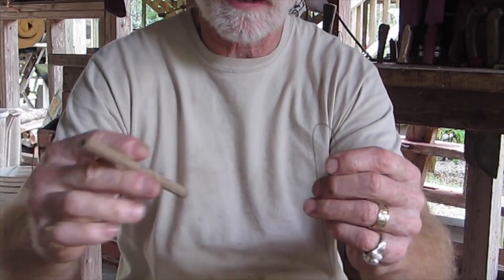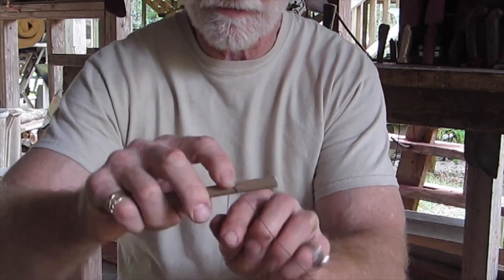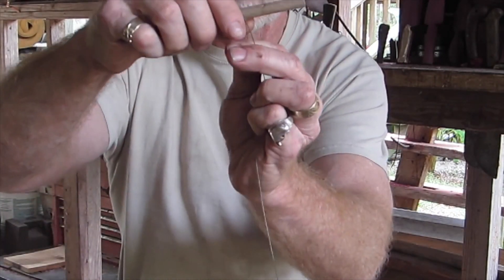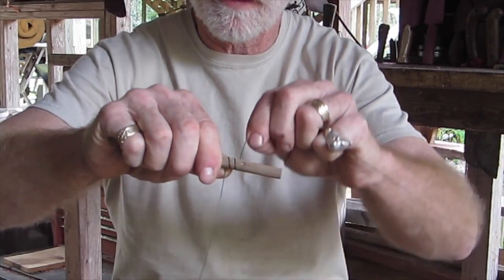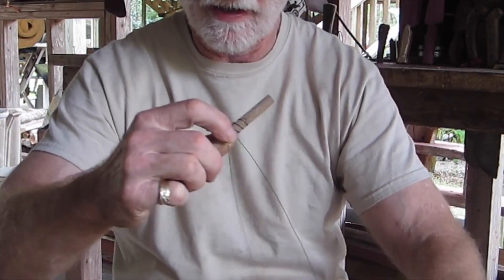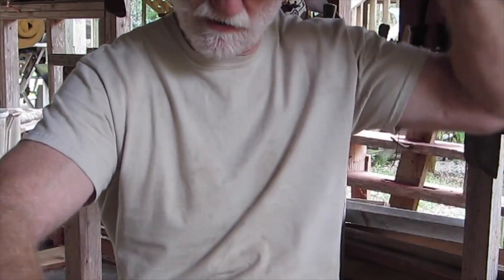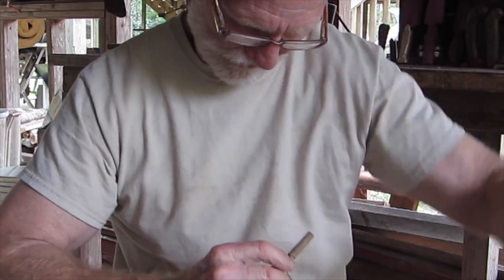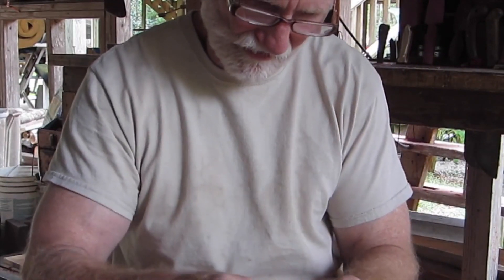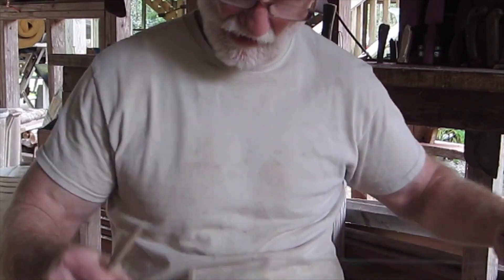First thing you want to do is take this stick and put it through here, then loop the wire over it one time and go one, two, and three. That third one goes across the original pull-over and then back down, and then you come back.